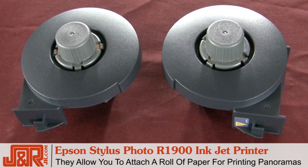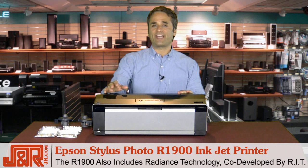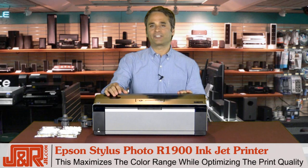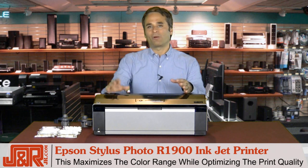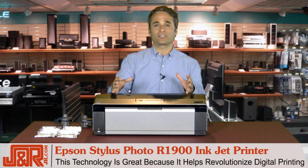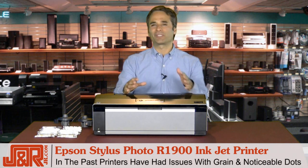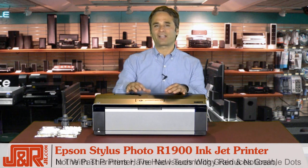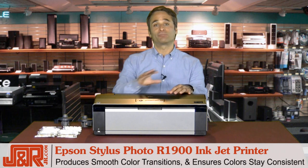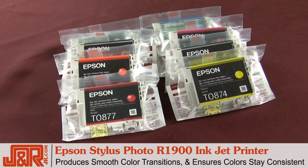This last button goes with these two items that I have in my hand right here — these allow you to attach an entire roll of paper. The Epson R1900 also includes innovative new Radiance technology, co-developed by RIT. This technology maximizes the color gamut while simultaneously optimizing the print quality, and it helps to revolutionize digital printing. In the past, most printers had issues with grain and noticeable dots — you're not going to find that in this Epson. The new technology reduces the grain, produces smoother color transitions, and ensures the colors stay consistent in virtually any lighting condition.